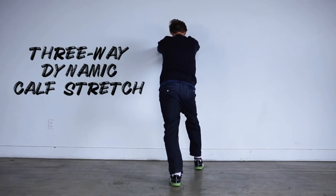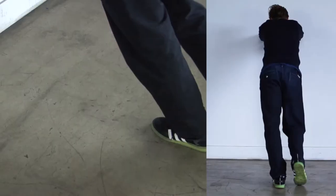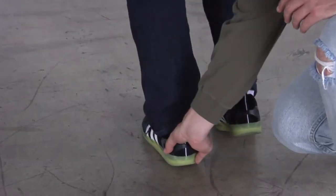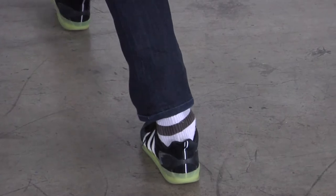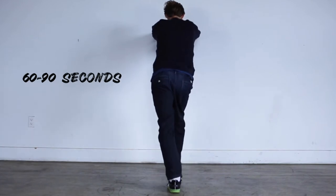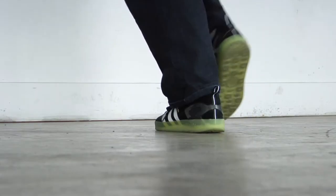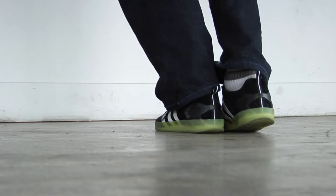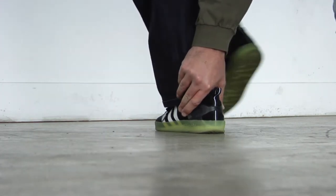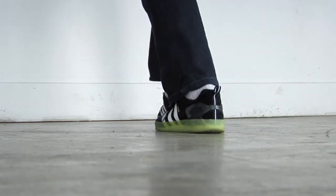The first exercise is a dynamic calf stretch. This is going to help get back your ankle dorsiflexion range of motion — you want to feel the stretch in your calf and ankle. Keep your back foot straight and stretch in three different directions: outside, straight ahead, and inside. Make sure your heel doesn't come up as you're stretching. Dorsiflexion means that shin-over-toe range of motion.